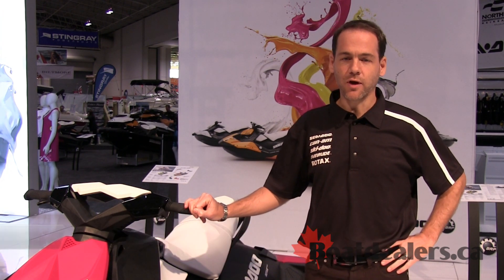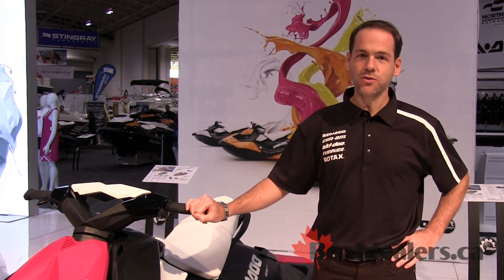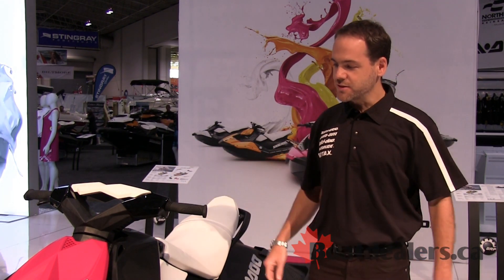Hi everyone, I'm Adrian D'Alexandris, the brand manager for the Sea-Doo brand at BRP. We are today at the Toronto Boat Show and we're going to talk about the talk of the show for this year, which is the 2014 Sea-Doo Spark.